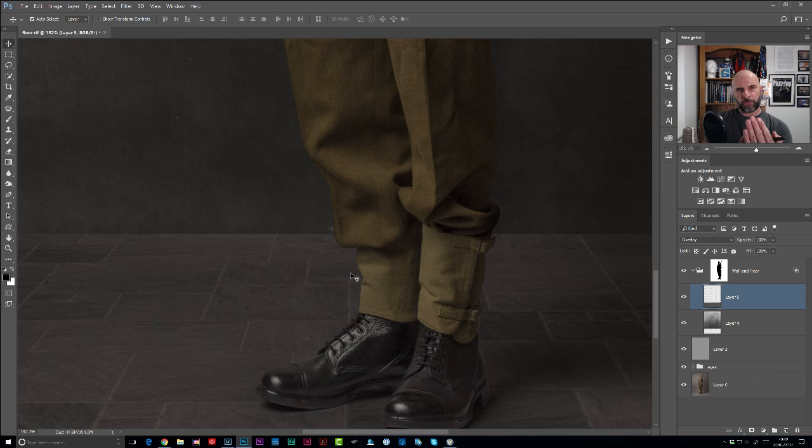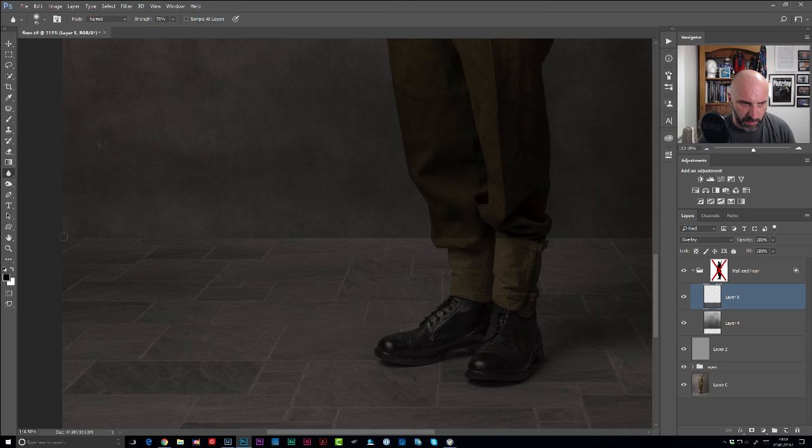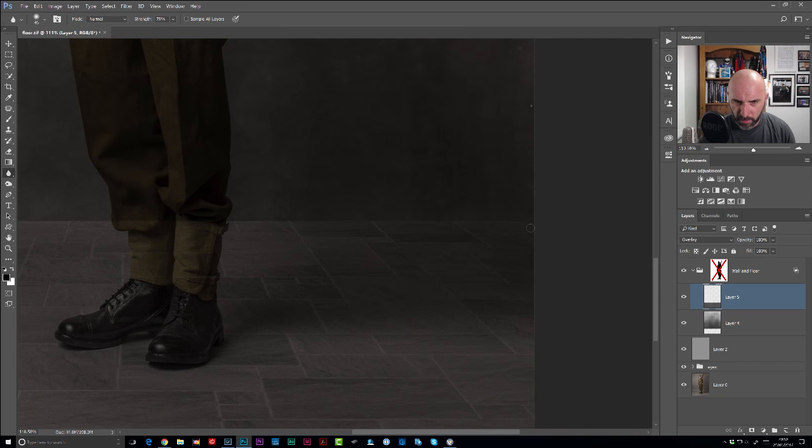Now the soldier is in focus but the background is slightly out of focus, yet the part where the floor joins the wall is razor sharp - so we need to soften that down. I'm going to use a tool you might not use that often: the Blur tool. Set the mode to Normal and strength to around about 75. I want to blur that line going right across the back of the floor where it joins the wall. Rather than brushing all the way along, just click at the left-hand side, then hold down Shift, move over to the other side, and click - it creates a straight line adding the blur right across.